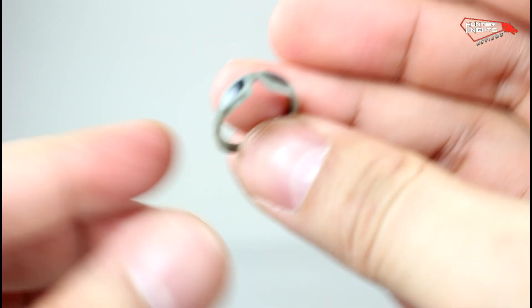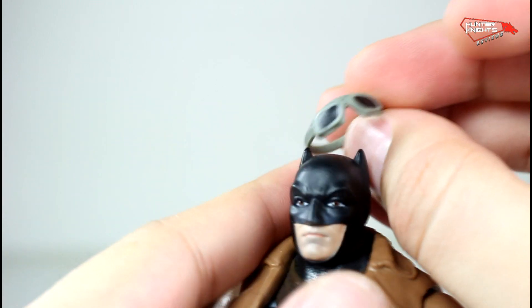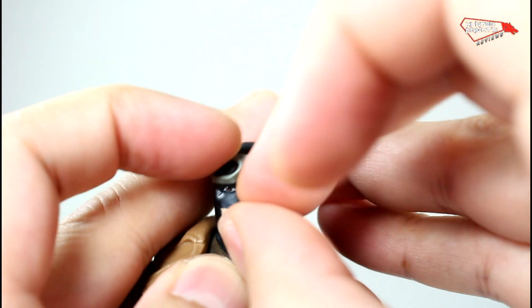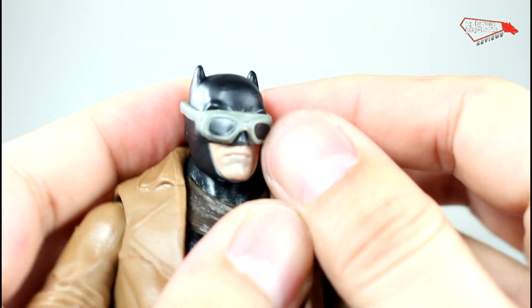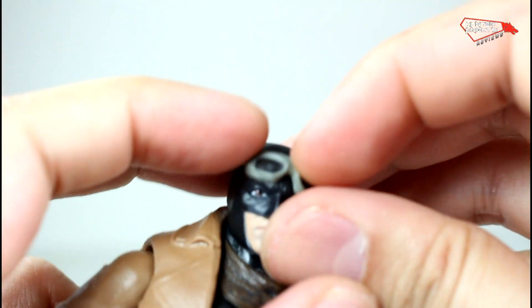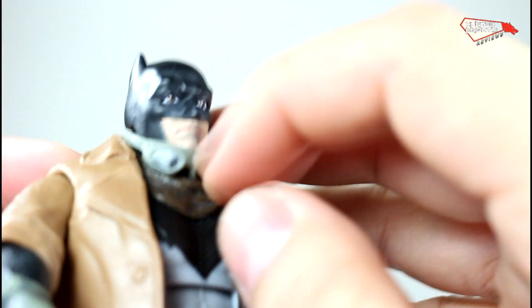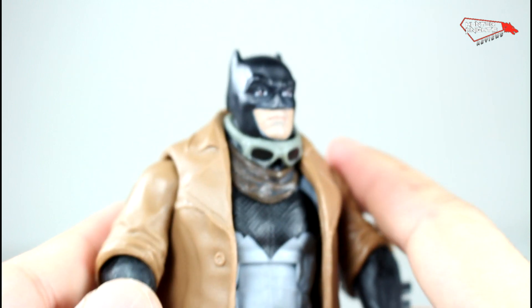He also comes with his Bat goggles. You can put them on the figure, or fold them up like that. You can even make it look like a more Mad Max type of Batman.